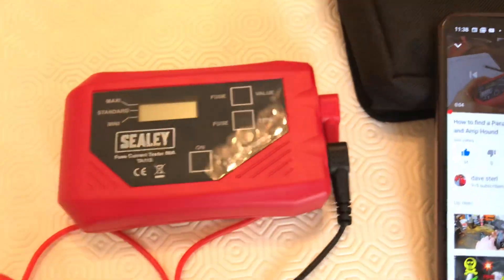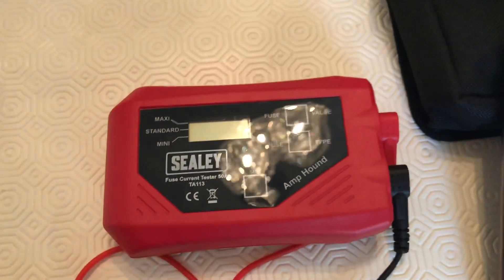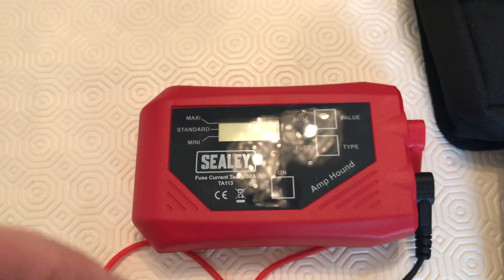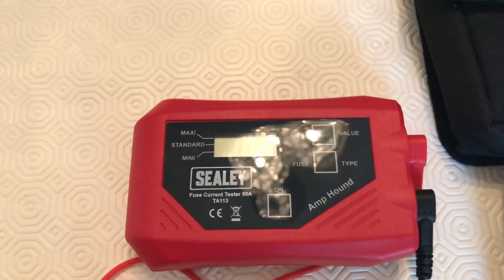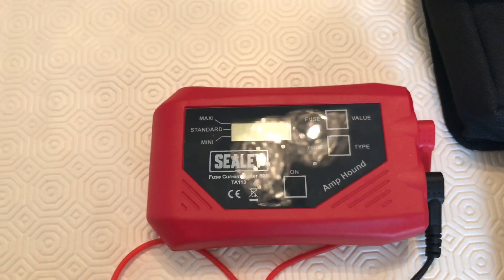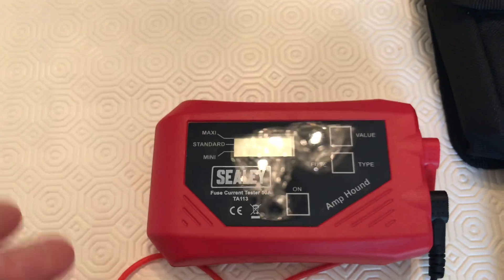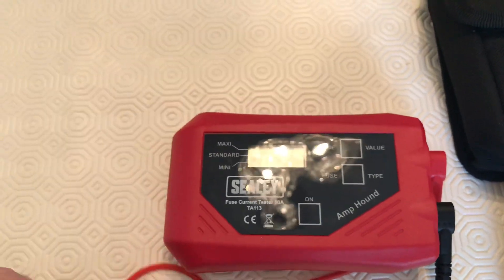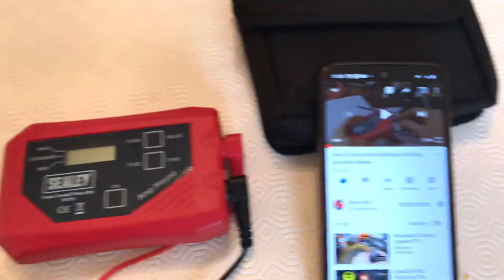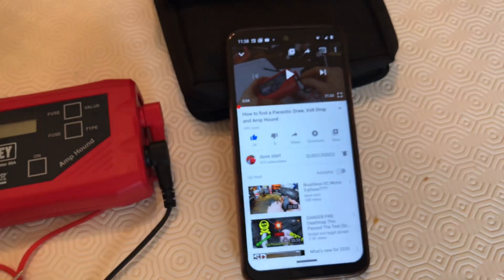This is a handy gadget because if you're looking for a parasitic draw, you can keep the fuse in position. You know, modules sometimes take about 20 to 30 minutes to go to sleep, and if you pull the fuse it wakes them back up and you have to wait. So this thing can check the fuse while it's in situ — it's a real handy tool. But Dave will demonstrate that in his video, so that's just a quick one for today.